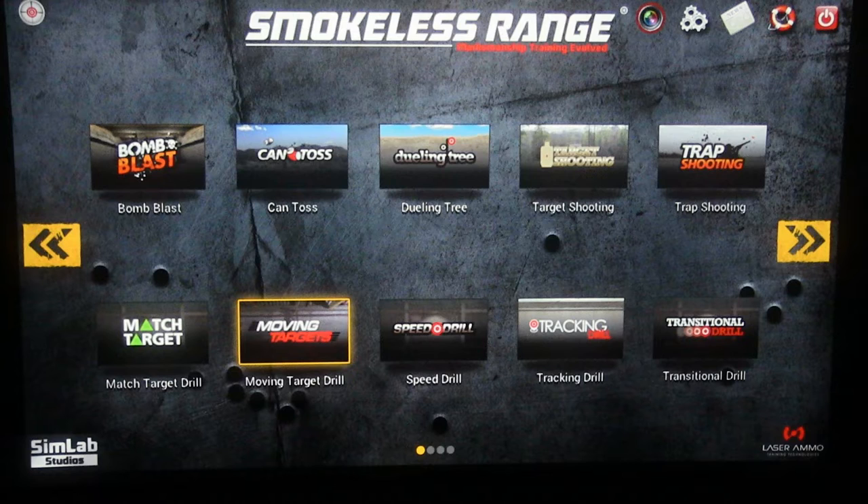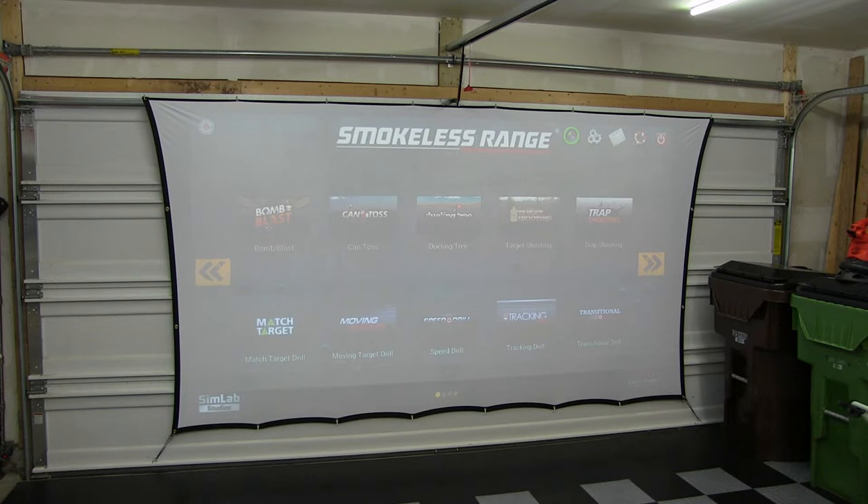What you're looking at now is the smokeless range main menu projected onto a screen attached to the inside of my garage door with all the lights out. With the lights on, you can see the screen size relative to the door. The actual size is about 10 feet wide and 6 feet tall for an approximately 150-inch diagonal. The inside of my garage door is white, just like the screen, which I suspect helps with the image quality.